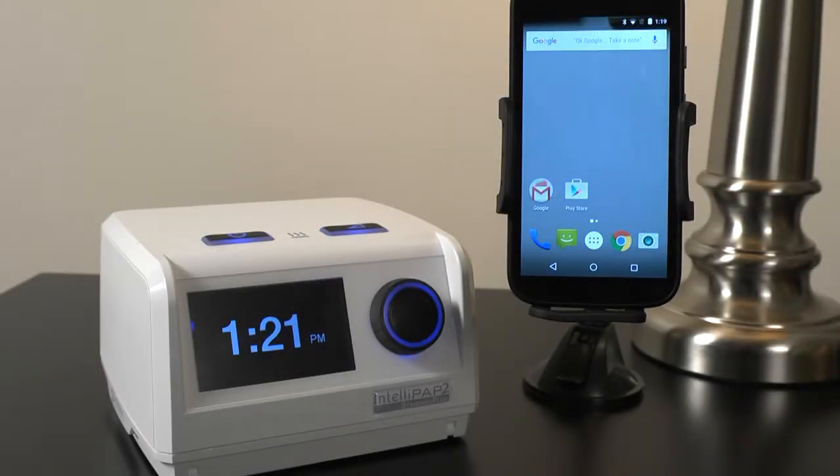The IntelliPAP2 system can connect wirelessly by Bluetooth to your Android device for use with the DeVilbiss SmartLink app. You will want to ensure Bluetooth is turned on for easy connection.